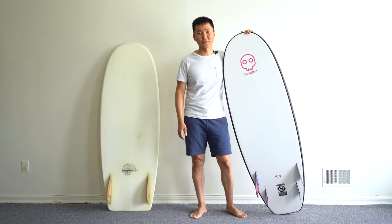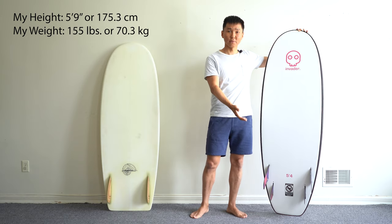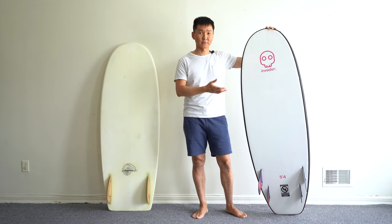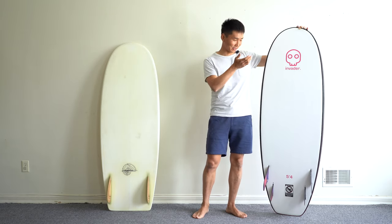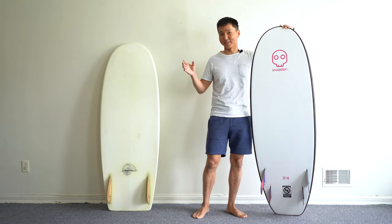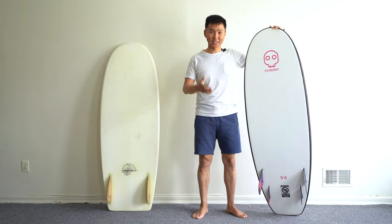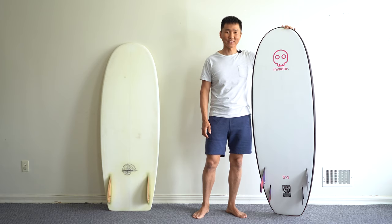Hey guys, welcome to Skipper Surf Review. I'm Miritsa Deanov and today we're going to review this new board. It's a foamy, a hardcore foamy from Invader Surf. I've got this board a while ago because this company is pretty new on the market — they just started. They only have one model which is called Mini Egg. Don't forget to subscribe to my channel and enjoy this episode. Let's get started.